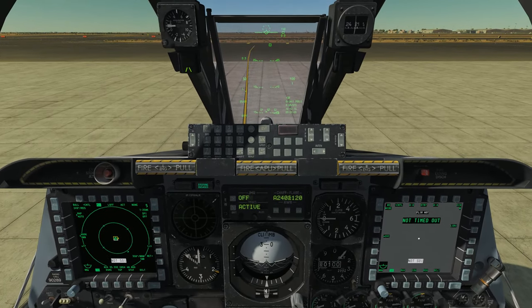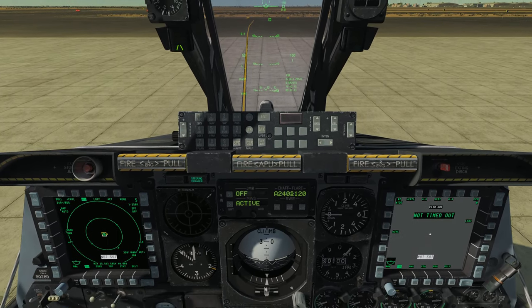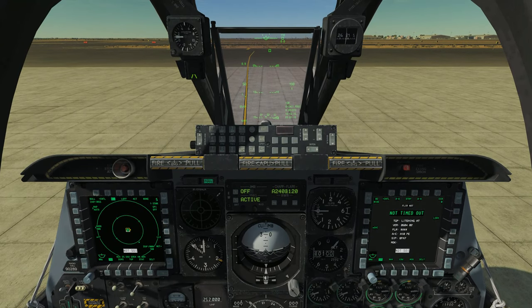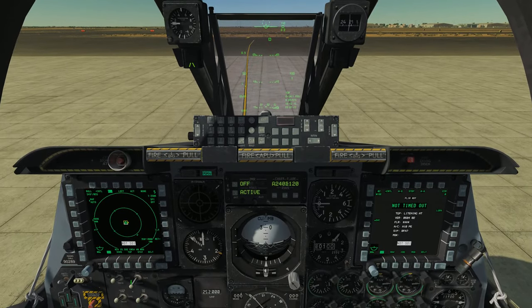What's up guys? Welcome back to DCS World and of course my continuing tutorial series for the A-10C Warthog. Today what I want to do is take a few minutes to talk about the HOTAS functions of this aircraft.